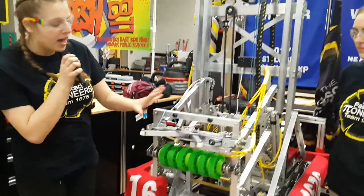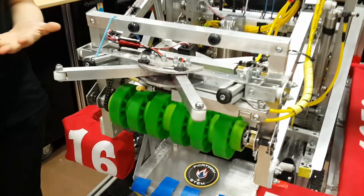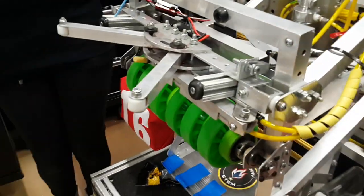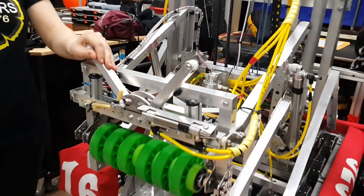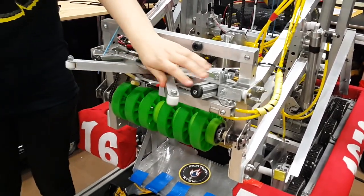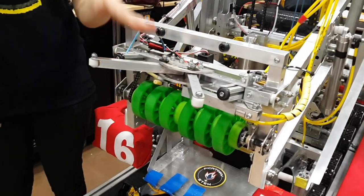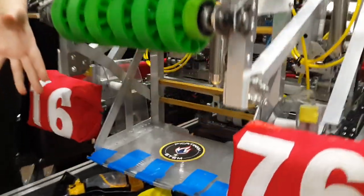Then attached to that, we have our hatch system. When we were designing this, we knew that we wanted them to be integrated very closely, so we were constantly working together and constantly talking. This is actuated by pistons along with flipping up and down — it also flips open and close. We can only pick up hatches from the feeding station; however, we can pick up cargo from the floor and from the feeding station as well.